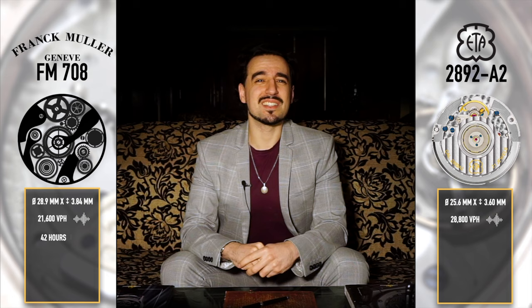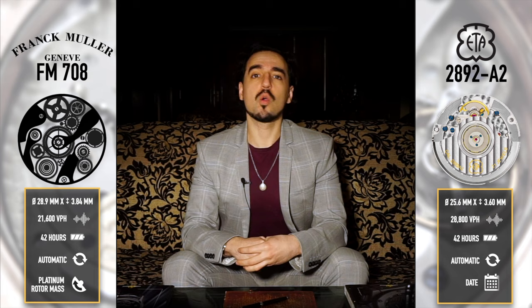Very importantly, this watch has an in-house movement. They don't really put too many specifics on it, but if you look around for a couple of articles, you can get the dimensions. And that does tell you that it's not an ETA-2892, which is what you might suspect, and it's not a Sellita either. Because if you look at the dimensions of the movement, the FM70A is 28.9 millimeters in diameter by 3.8 millimeters thick, versus the ETA-2892 and its Sellita SW300 equivalent measuring 25.6 millimeters by 3.6 millimeters thick. So this movement is bigger than both of those.